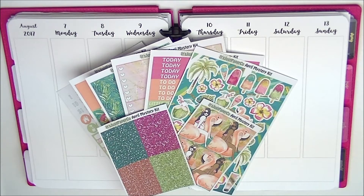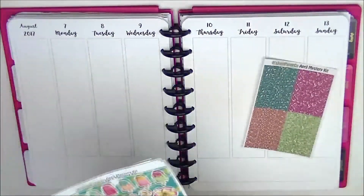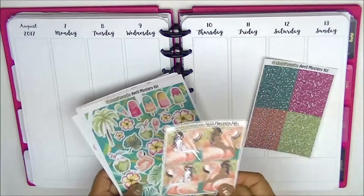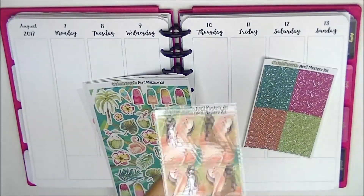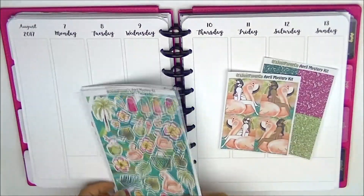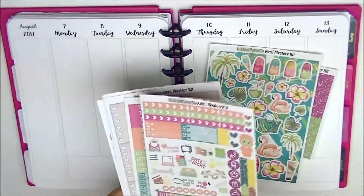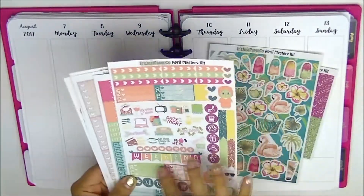I don't know if in her regular kits they come with all these extras. So yeah, it comes with the glitter headers — they're super gorgeous. And your extra full boxes; I like how they're not double boxes so they don't take a lot of room. But I'm not a fan of these girl-themed ones so I might not use those. You have a full sheet of deco — excited to use that. And you have your functional sheet with your heart checklists, some mini 3 heart checklists.